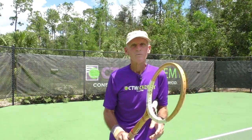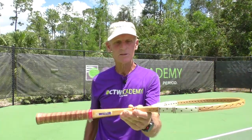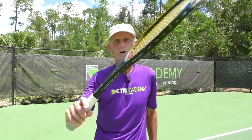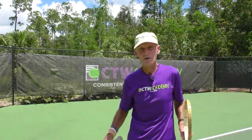I like heavy frames, but I like them head-light — where the weight is more in the handle. This Wilson is head-light, I think it's seven or nine points head-light. So I can maneuver the racket, but I still have some heft. I've got some plow-through when I hit the ball because I've got some weight in my hand.